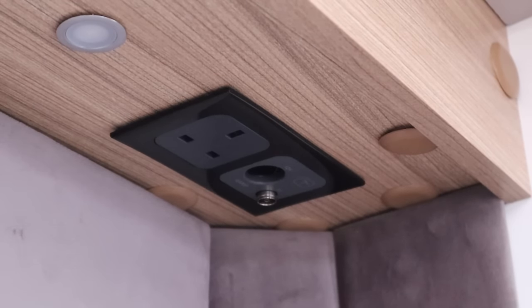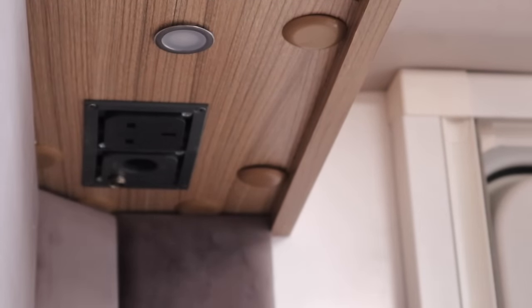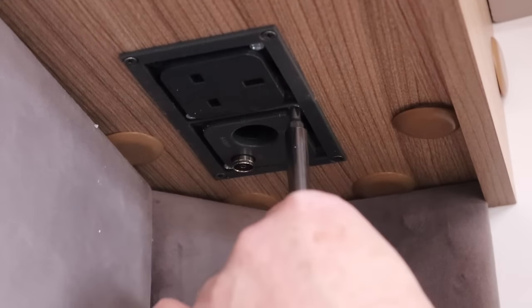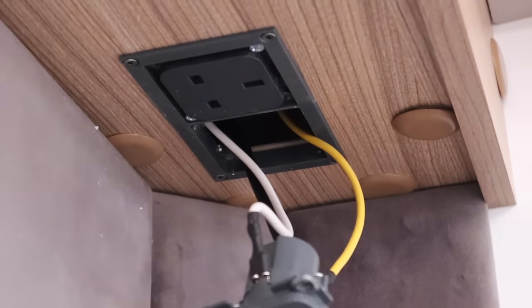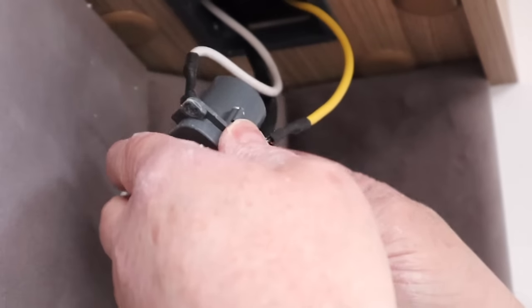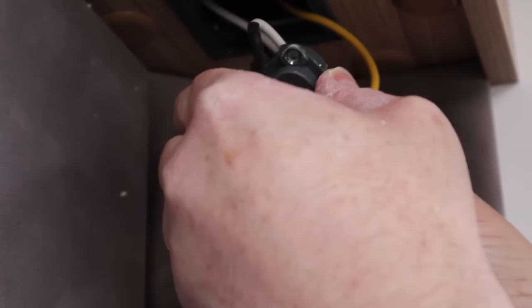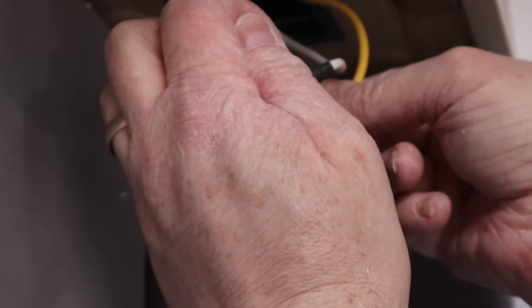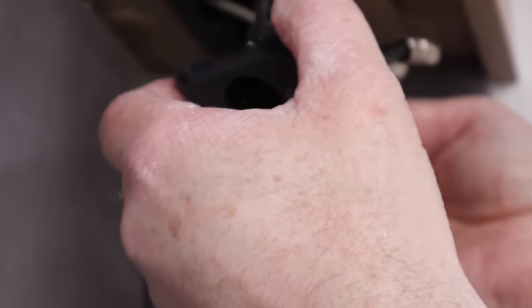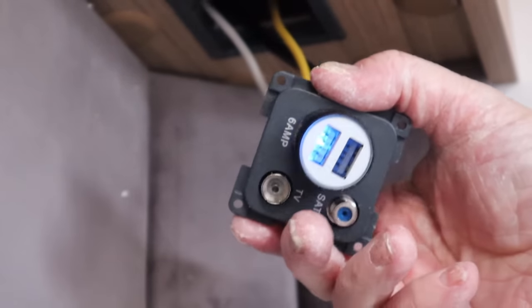Over at the TV point, the first task is to remove the surround — this simply unclips in place and you shouldn't need any tools regardless of its design. Once removed, unscrew the TV socket and then, making sure the power is off, use your thumb in the 12V socket to pull it straight out. This removes the socket and exposes the cabling. We need to transfer the TV and the satellite sockets, but also connect up the 12V outlet too. So remove the coax connector and then the 12V power cables. Remember that white is ground, yellow is positive. Once I've added the wires to the faceplate, I momentarily switch on the power to the caravan and use a 12V USB socket that lights up to prove that it's all working and wired correctly.